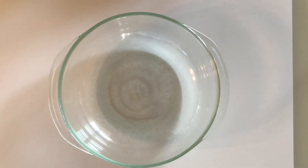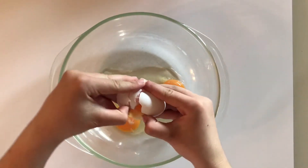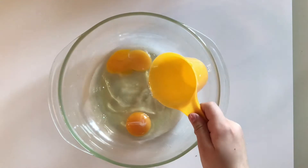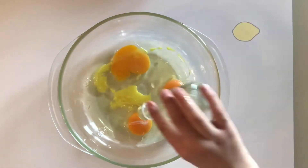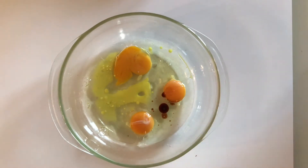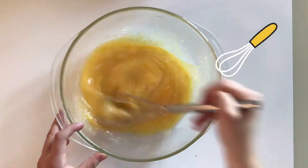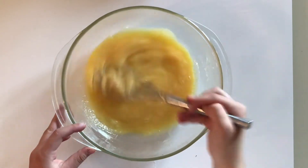In a second bowl, mix the eggs, oil, lemon flavoring, and vanilla until combined. It smells so good!